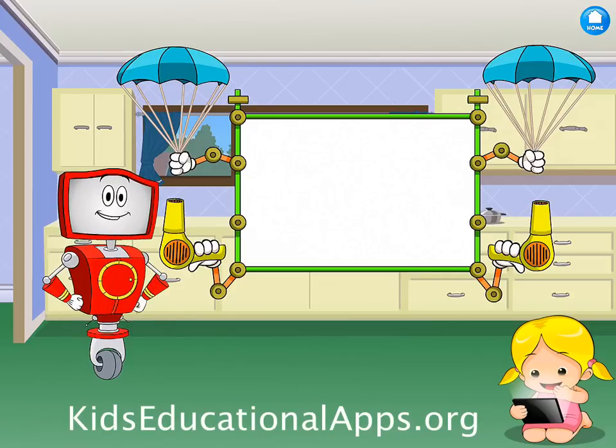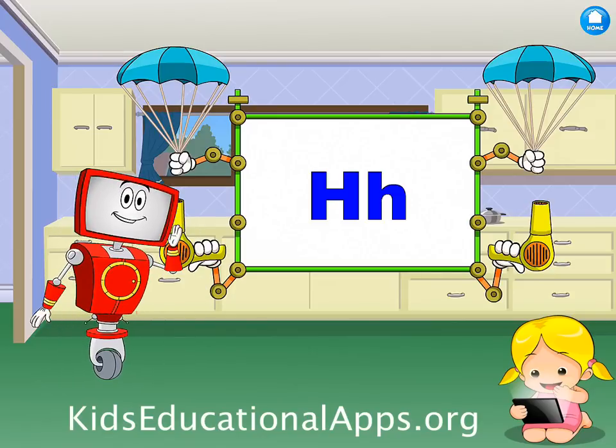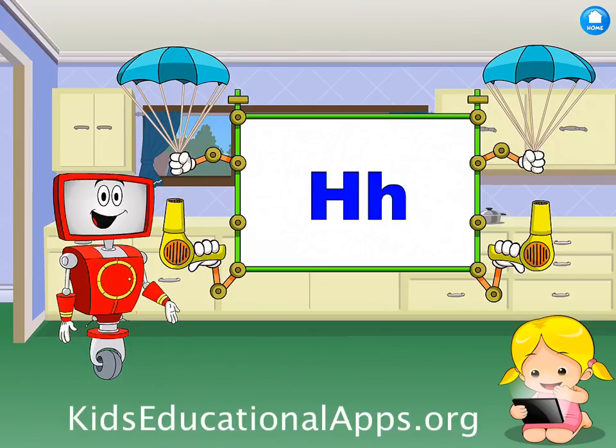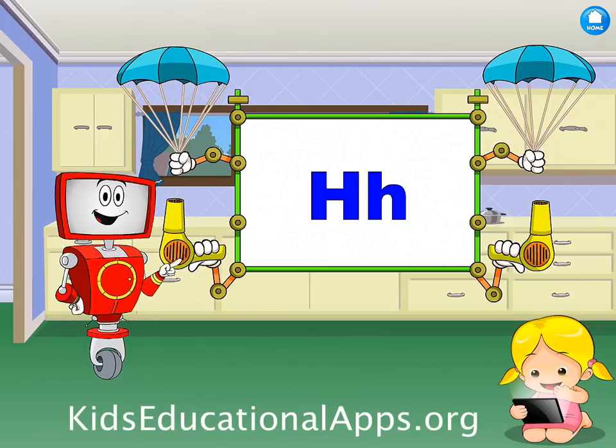Welcome to lesson number 10. Let's get started. We're going to practice the letter sound that the H makes. The H makes the H sound, like in hat. Remember, when you hear the sound for a letter, you point and click on it.